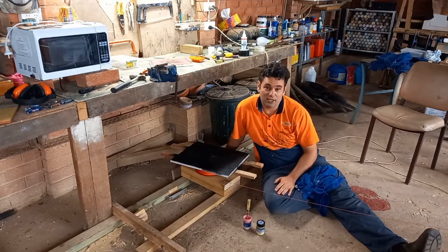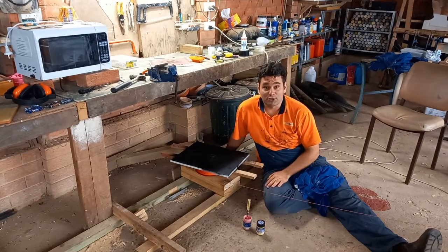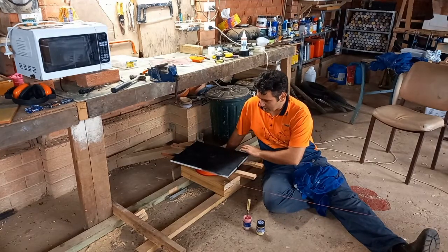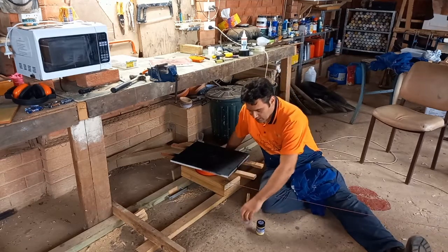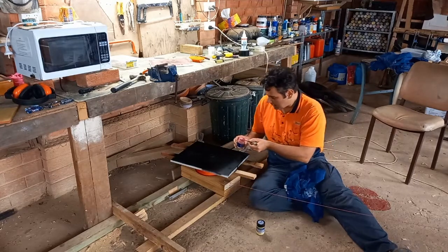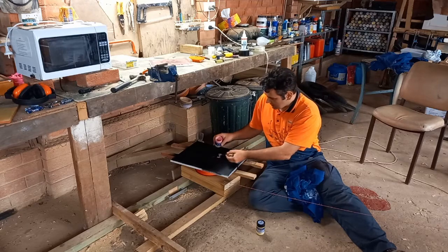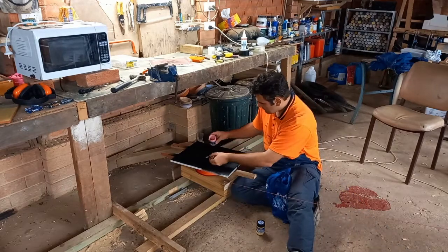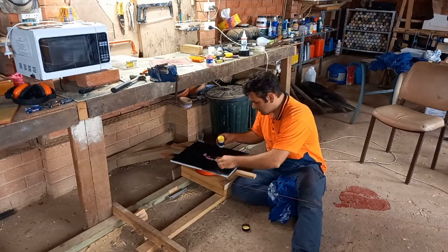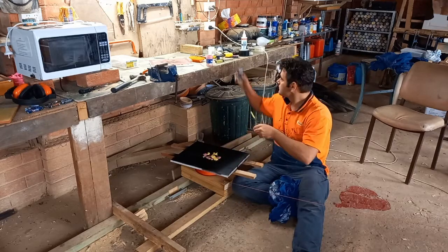I have a secondhand canvas that I've spray-painted black, so when we put some color on it the colors should show up really nicely. I've got some bright pink and bright yellow. I'm just going to blob some of this on and then we'll take it for a spin.